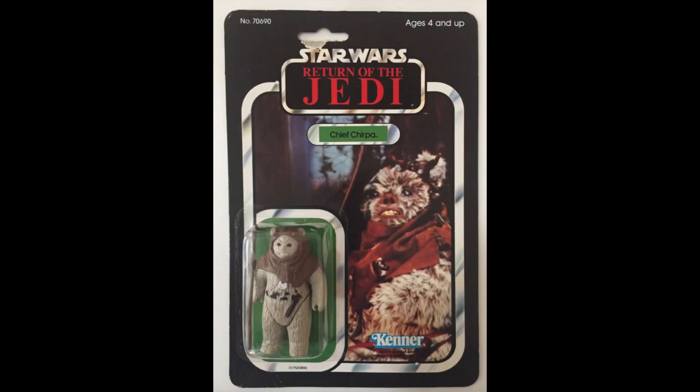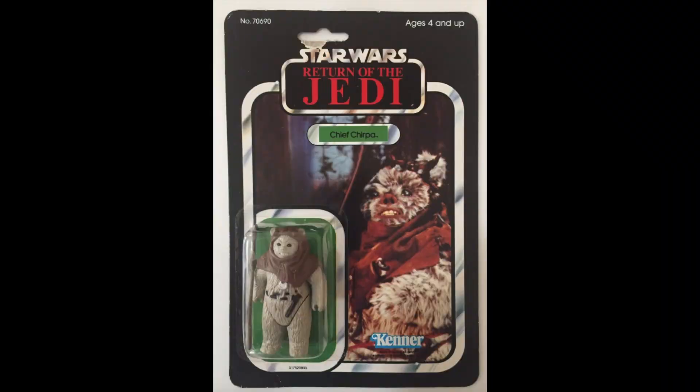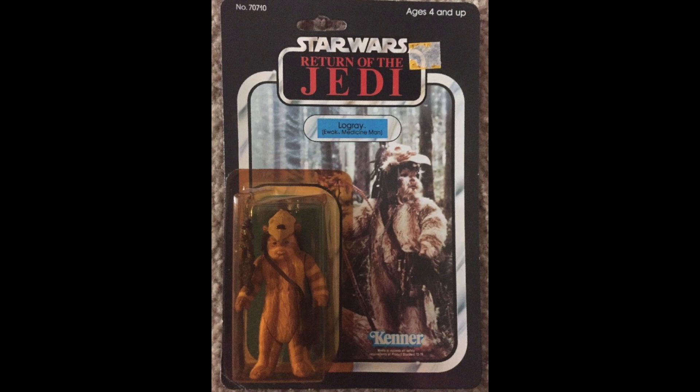Chief Chirpa. This was my one and only Ewok figure as a child. $95. Very clear bubble. The card's a bit scabby. Logray, $45. Now this probably is the cheapest one I've seen in the whole series. $45, very yellow, but that's okay.